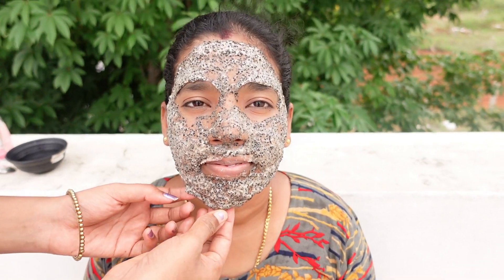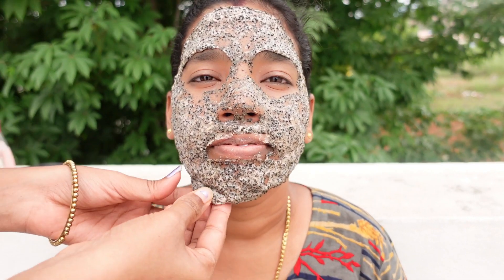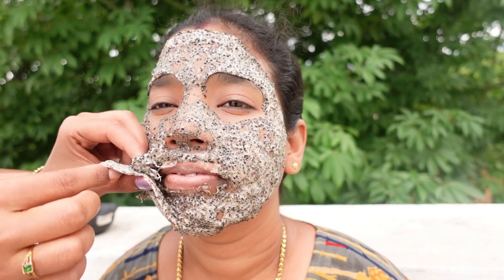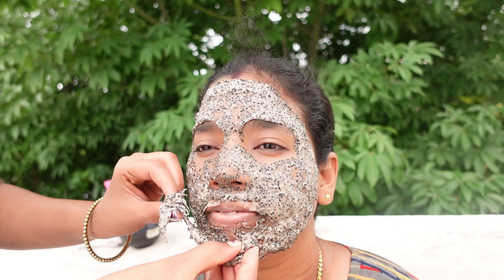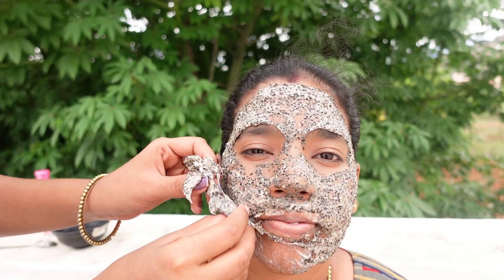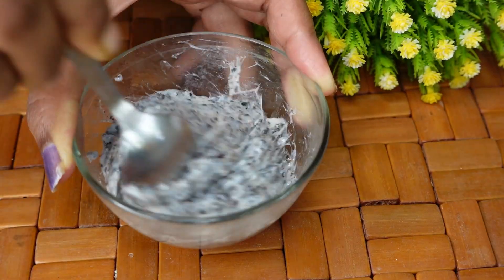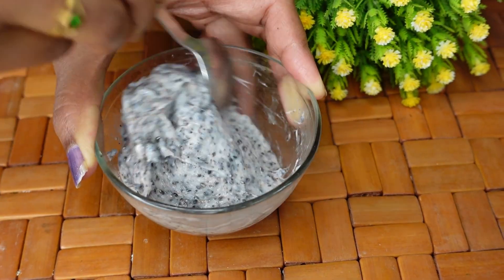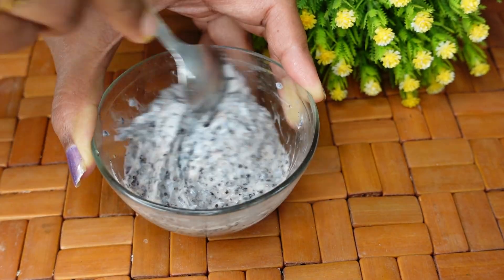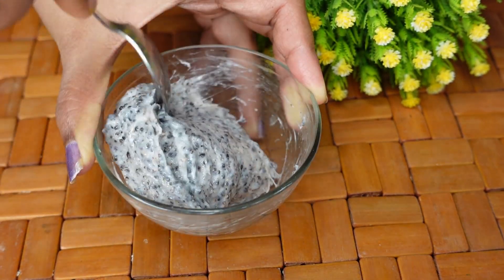Here we are going to talk about our channel. A famous TikTok viral — Chia Seeds face pack — is going to show results. We can see a peel-off mask face pack. We are going to talk about glowing skin.